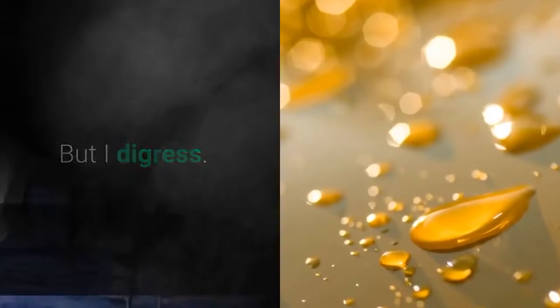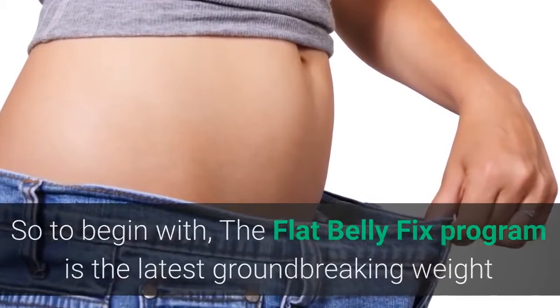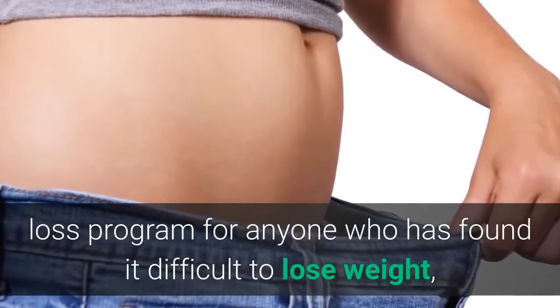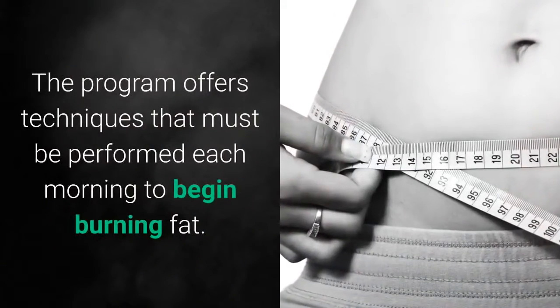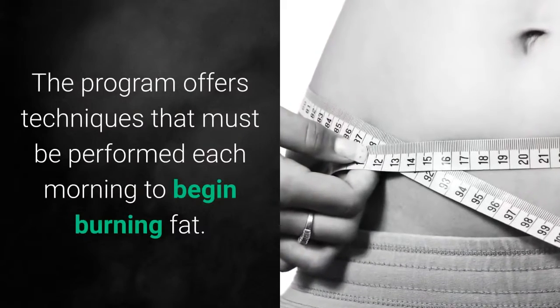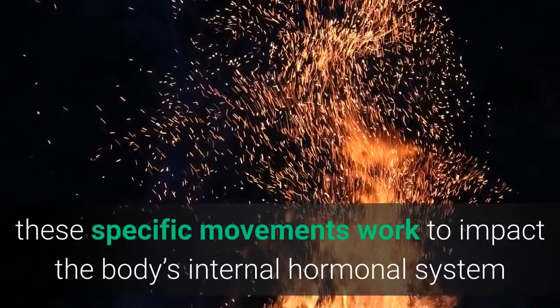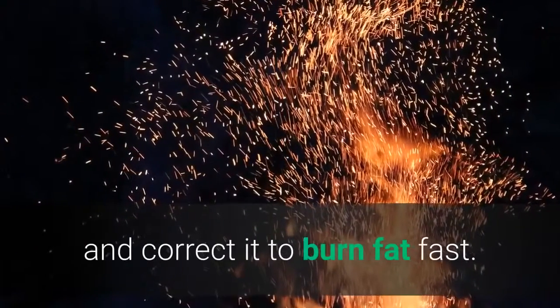The Flat Belly Fix program is the latest groundbreaking weight loss program for anyone who has found it difficult to lose weight, especially around the stomach, hips, and thighs. The program offers techniques that must be performed each morning to begin burning fat. According to the author, these specific movements work to impact the body's internal hormonal system and correct it to burn fat fast.